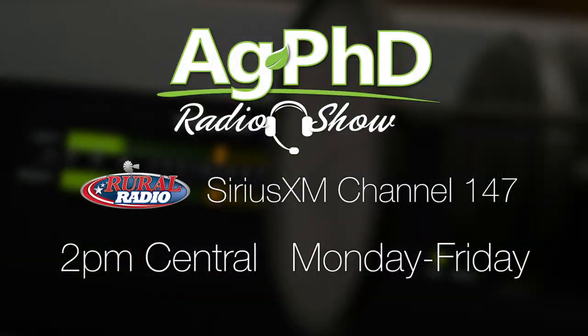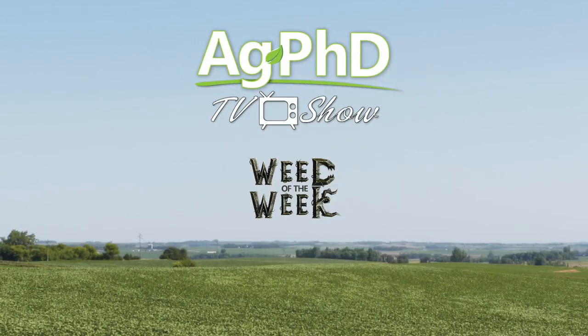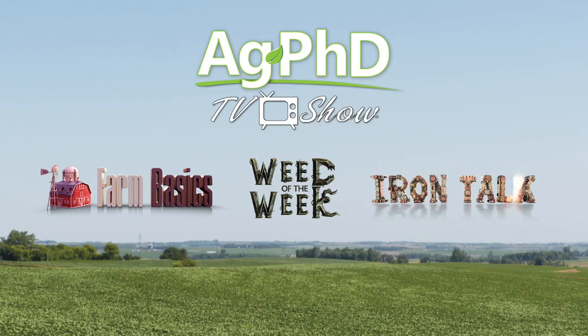Well, that's our time for today. We want to invite you to tune in to the Ag PhD Radio Show on Sirius XM channel 147 at 2 p.m. Central each weekday. Don't miss the next Ag PhD TV show — we have another Weed of the Week, Farm Basics, Iron Talk, and a whole lot more. I'm Darren Hefty, and I'm Brian Hefty. Thanks for watching Ag PhD.